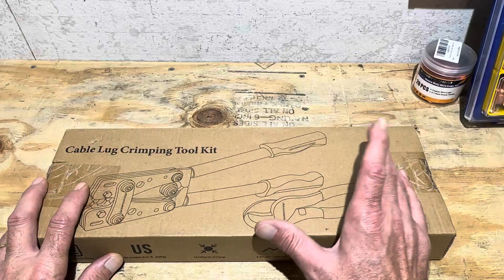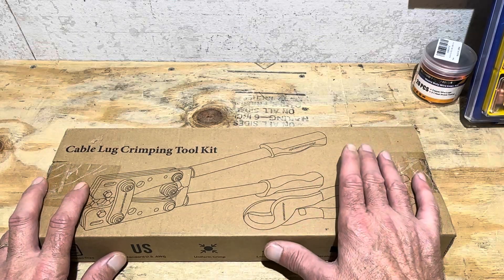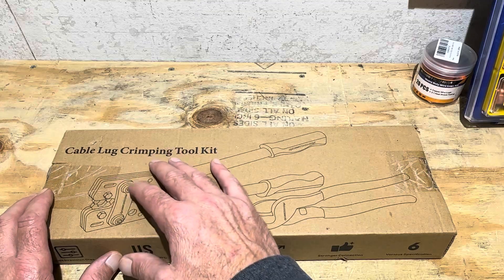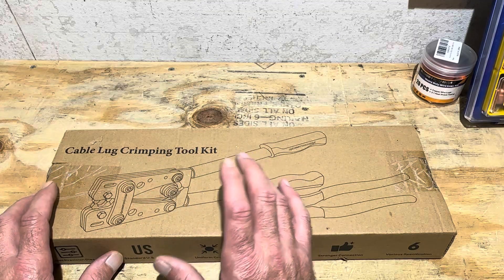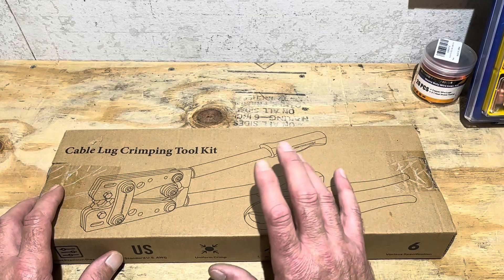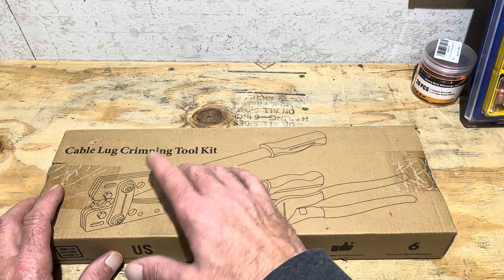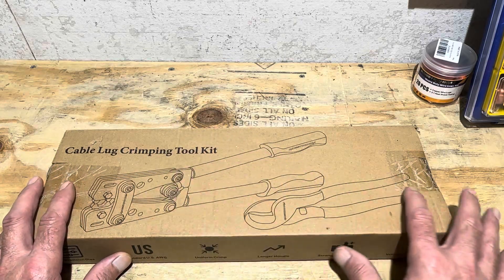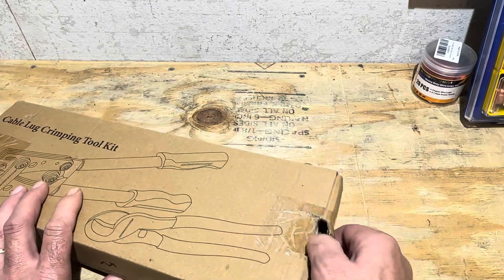I've always been a fan of hydraulic crimping tools. The drawback is they're a little slower. This new crimping tool doesn't do as large of wire as my hydraulic one, but a lot of times I have smaller gauge wires and I need something faster. This one's also a little lighter and can fit in different places. So I'm going to check it out and see what comes in the kit.